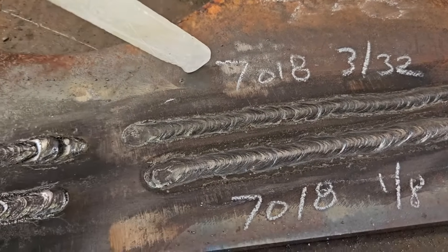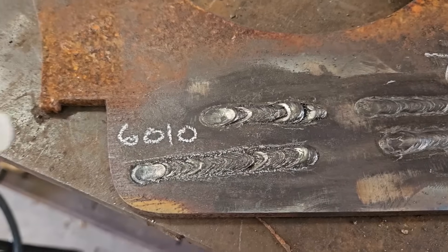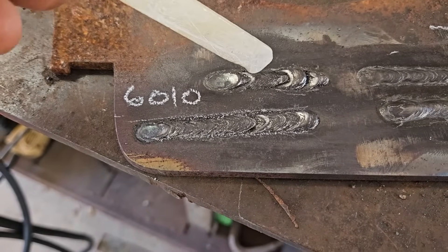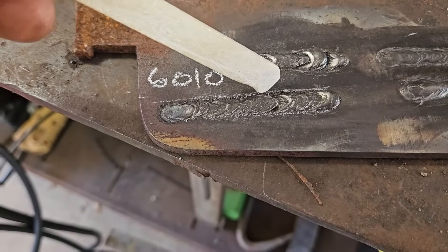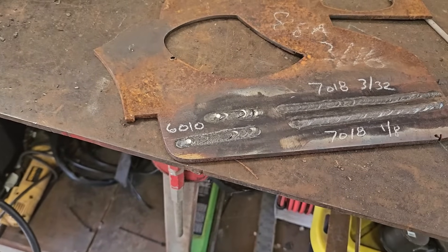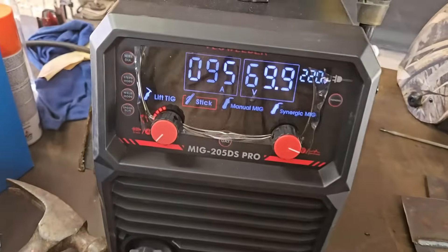Here are the welds we did with 7018 — 3/32 on the top and 1/8 electrode on the bottom — and I think they look pretty good. 6010 is kind of difficult on IGBT-based machines. My first attempt had about four restarts, and the second one had one start and then a second start and ran a lot smoother. You just have to keep the arc very tight and basically in the groove. So now we're going to talk about the machine, so stick around.